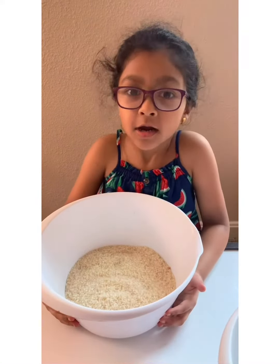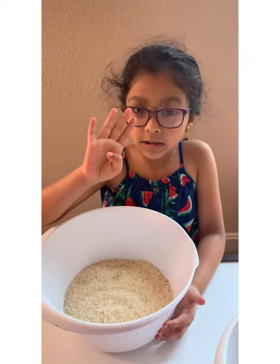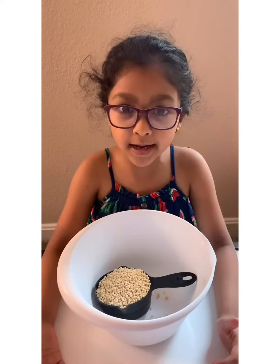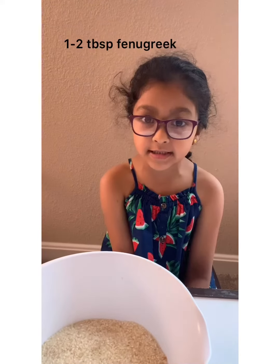You will need four cups of dosa rice and one cup of urad dal. Wash them and soak them. Add some fenugreek when soaking the rice. We will grind the batter after four hours.